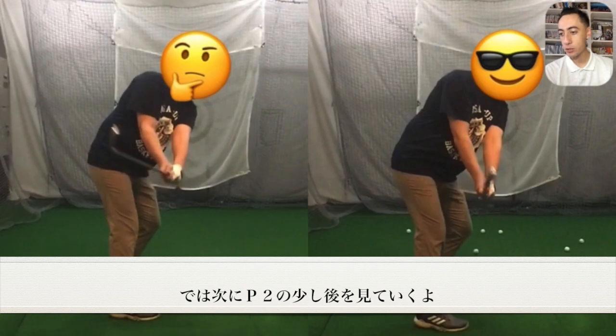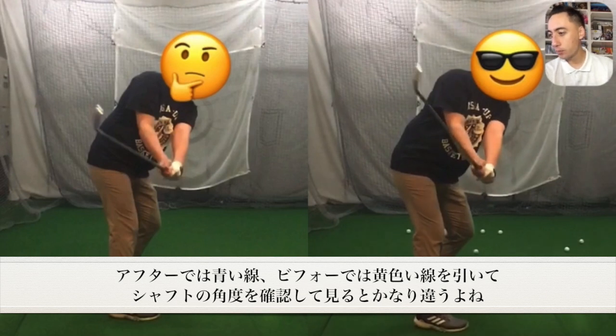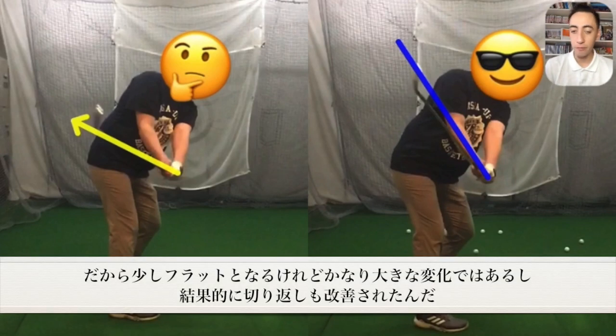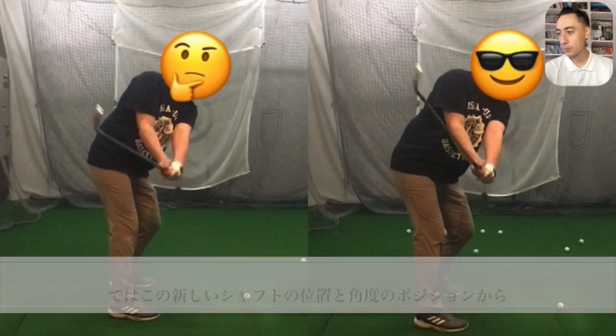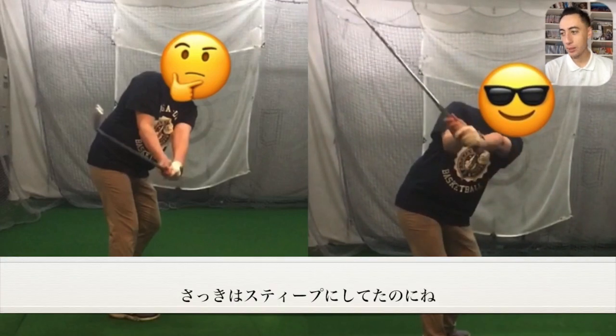Now let's look at that just-after-P2 position. I'll draw a blue arrow for the after and a yellow line for the before — and you're going to see a massive difference. In the after, ideally I'd like to see him a little steeper — my preference is pretty much through the middle of the forearm — he's a little flat of that, but he made a huge change. He did get the transition where he wanted, so I wasn't going to nitpick. With this new shaft pitch position, he's actually going to start almost flattening through the rest of the swing as opposed to steepening.